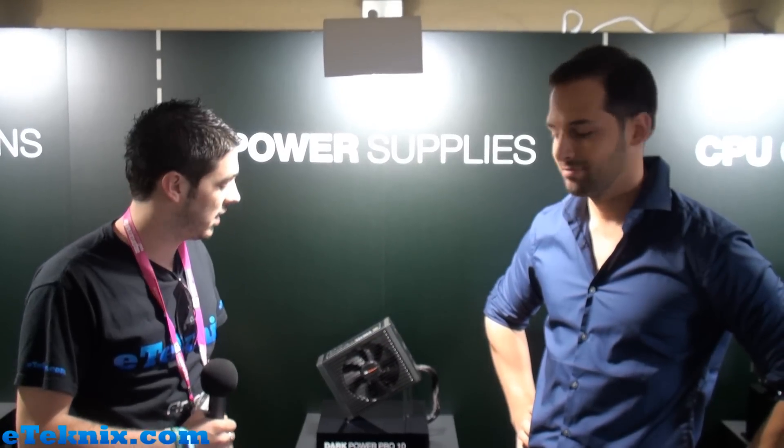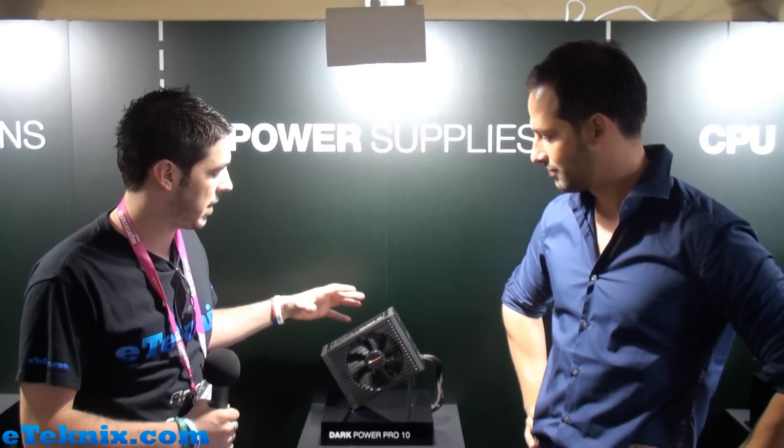Hello everyone. I'm Andy Raffel from eTechnics.com and we're here with BeQuiet at Computex 2012. We've got Aaron with us and he's going to be talking through the new DarkPowerPro 850W power supply. Aaron.